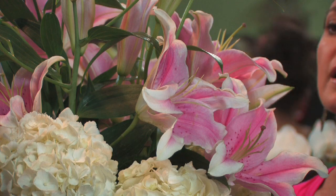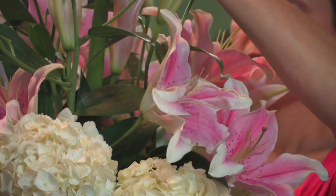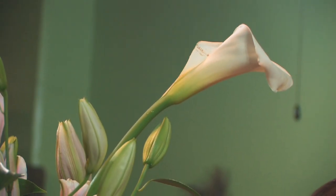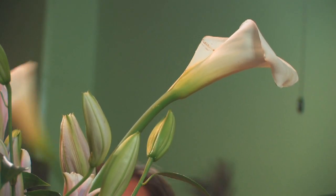Now we're going to add our calla lilies. Calla lilies have a nice, natural curve. If you want to straighten them, you just gently pull those straight and give them a cut.